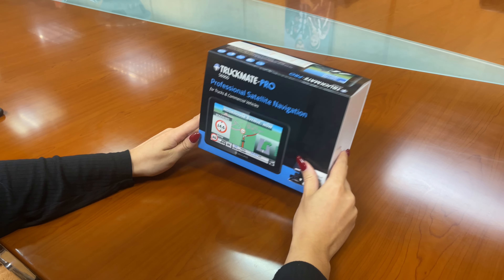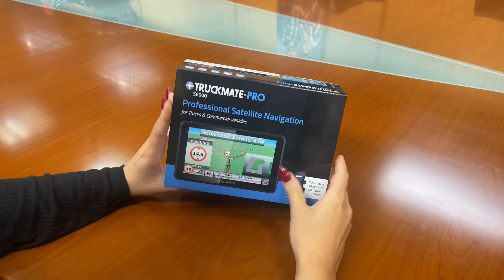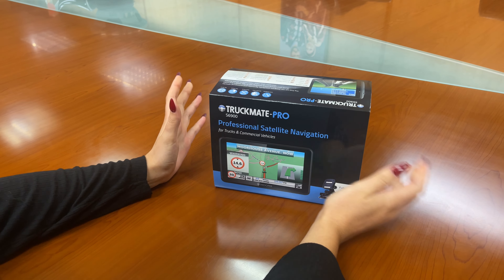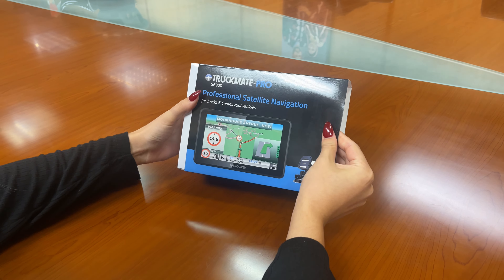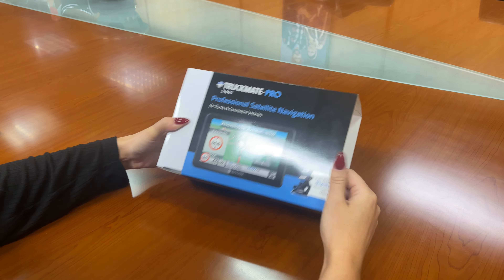Hi guys, it's Katie from Snooper, and today we are unboxing a Truckmate Pro S6900, which is obviously one of our professional satellite navigation systems for trucks and commercial vehicles. So let's get into it.